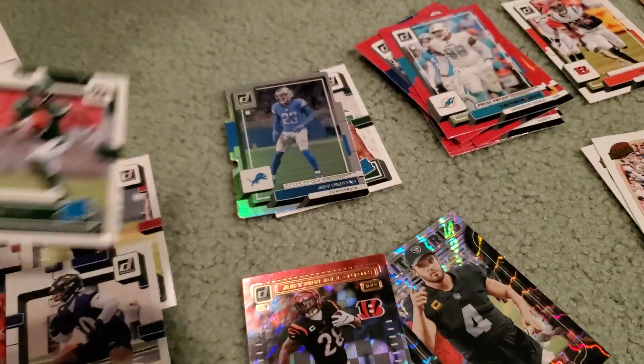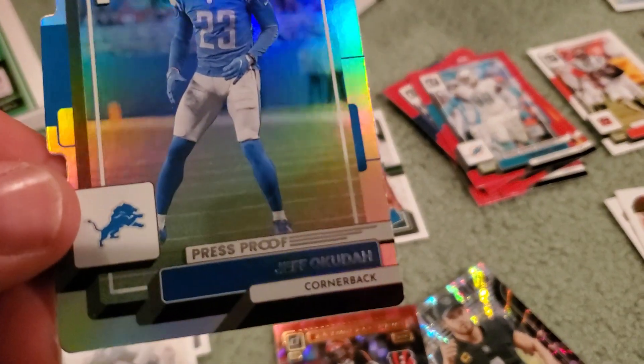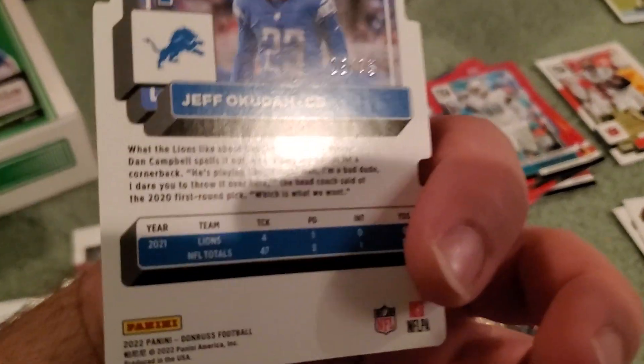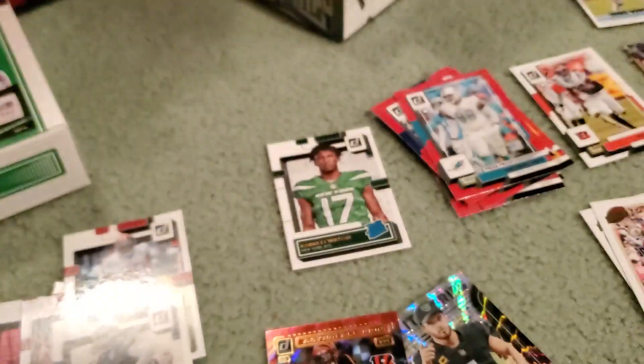Garrett Wilson was a nice red rookie I set aside there. Our other numbered card — try and bring that in for you — Jeff Okuda, Press Proof die cut. And that one is out of 75, right? Yep, there you go. 29 out of 75. A little bit off the jersey number.